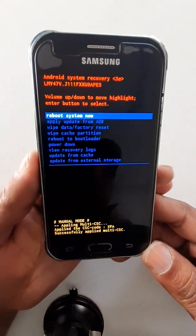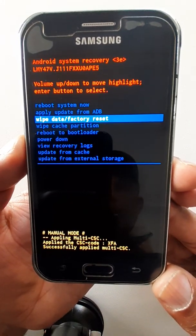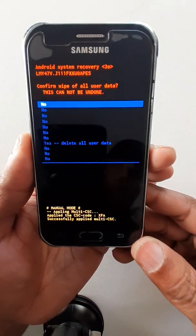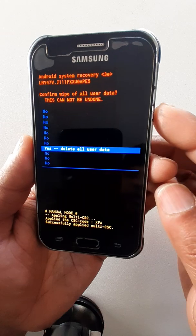Okay, now you can leave. Use the Volume Down key to navigate to 'Wipe Data / Factory Reset,' then press the Power key to confirm.